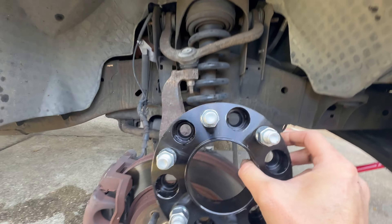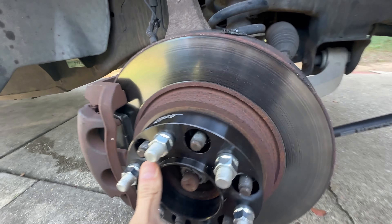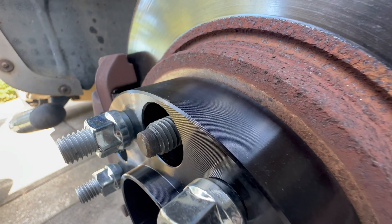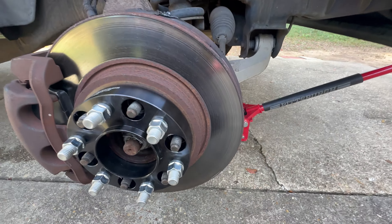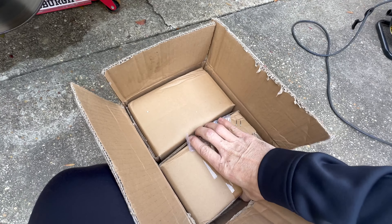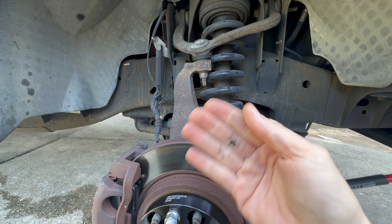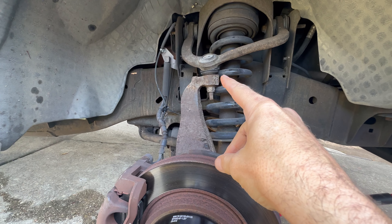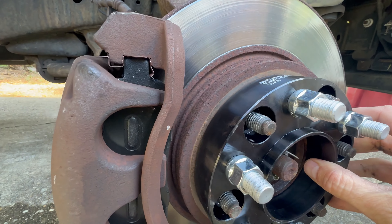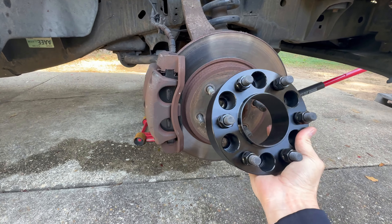I bought some wheel spacers — these are an inch and a quarter — but look at the difference, look what sticks out. The stud will not go on there at all. So what I bought instead was 1.75-inch spacers. These will give me clearance coming out from the top and push that tire out a little bit so it's not so close to that upper ball joint. Look how much that sticks out — these are the 1.75, the old ones versus the new.